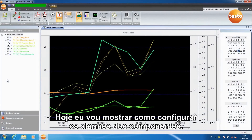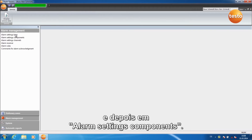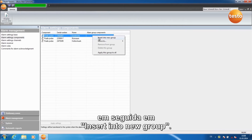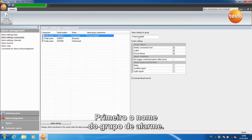Today I'm going to show you how to configure component alarms. Click on Alarm Management and then on Alarm Settings Components. In order to add a new alarm group, right-click in the field, then on Insert into New Group. First, name the alarm group.